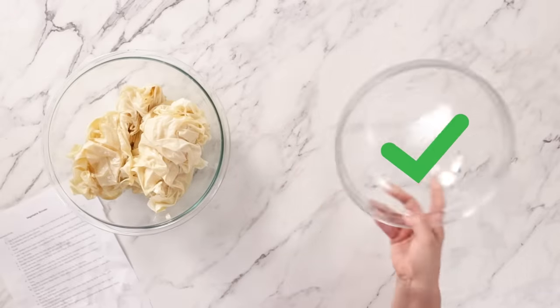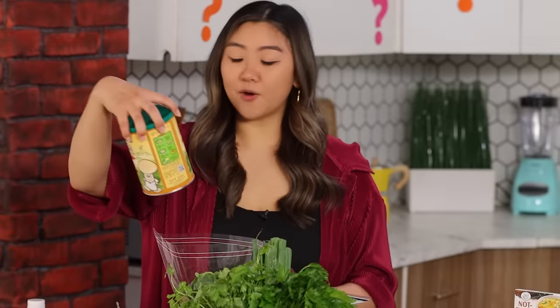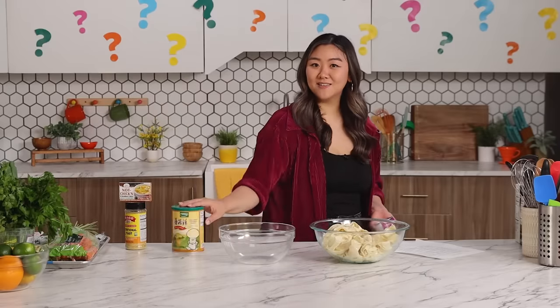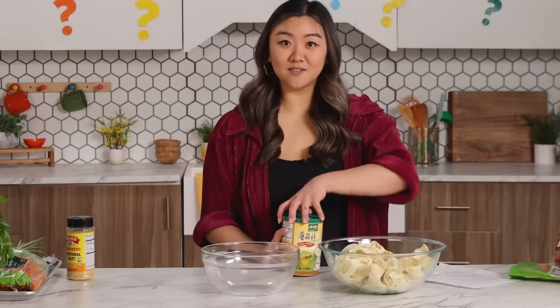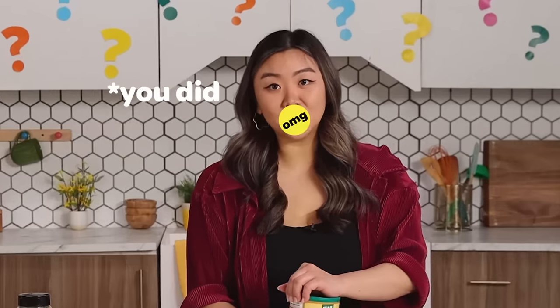Medium bowl acquired. For chicken broth, I am going with mushroom bouillon — I actually find this to be a pretty common pairing. Unless I got that wrong, then I'm hard. We still need merch ideas, y'all — leave a comment.